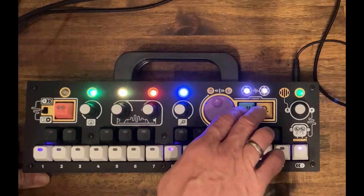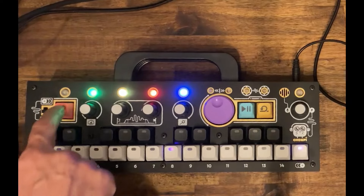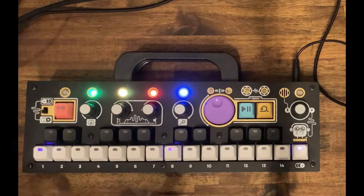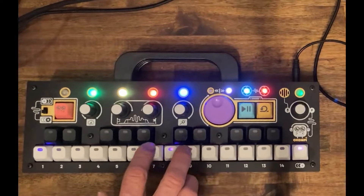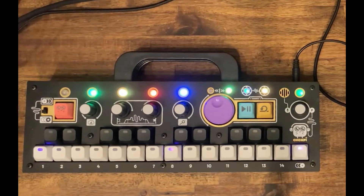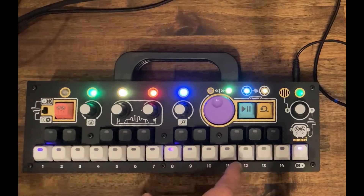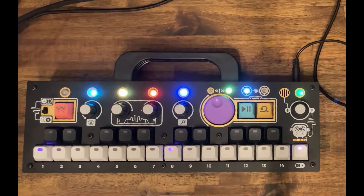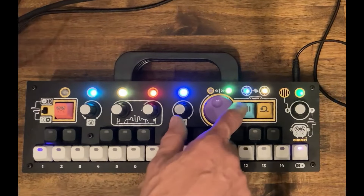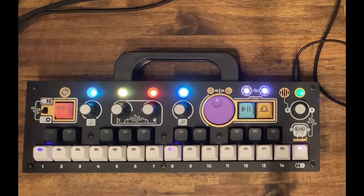If we push both buttons, our loop will be cleared. And with a cleared loop memory, I can for example just start something, then end it with the same button, and then play something else. Unfortunately there's no undo, but I hope you get the idea.